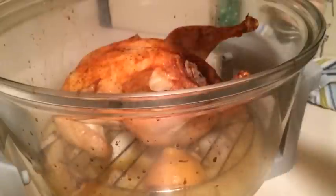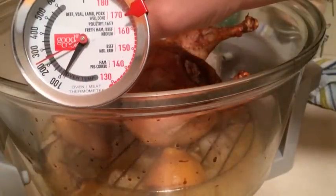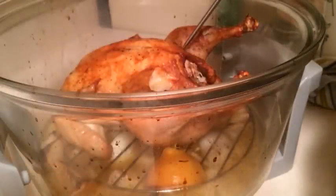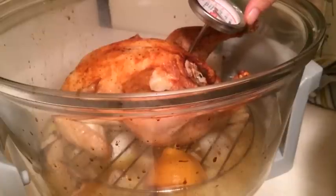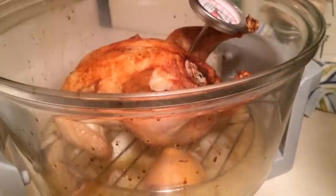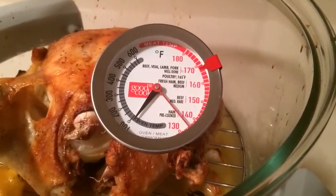I'm going to use my thermometer to test the chicken. I want to take it out when it's about 160. I'm going to put it in the thickest part of the bird — the thickest muscle, which is generally the thigh — and let it read. I'll bring this over so you can see, and it's moving on up.